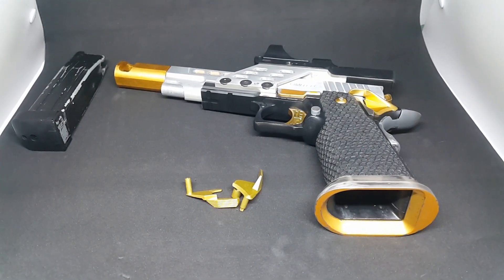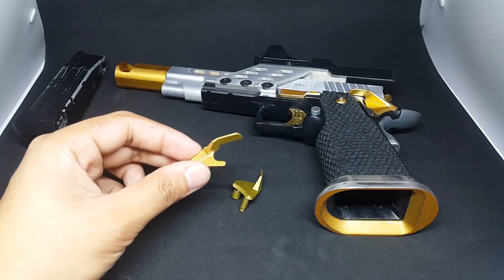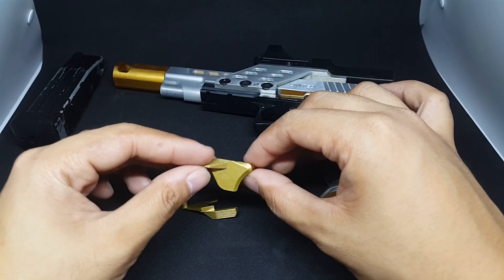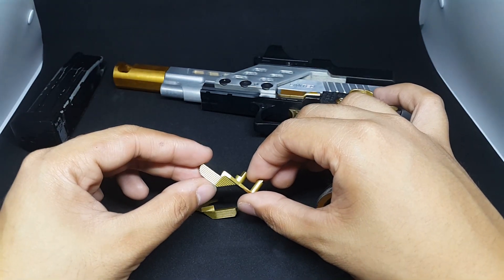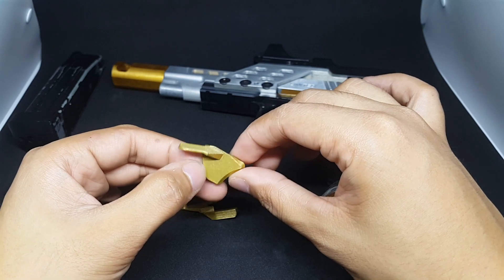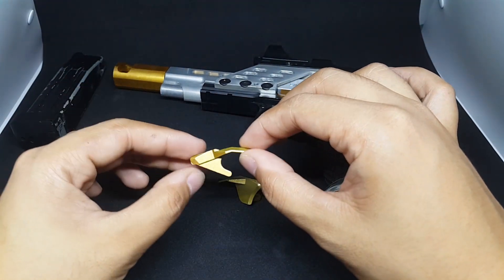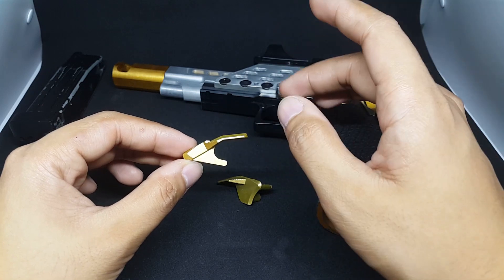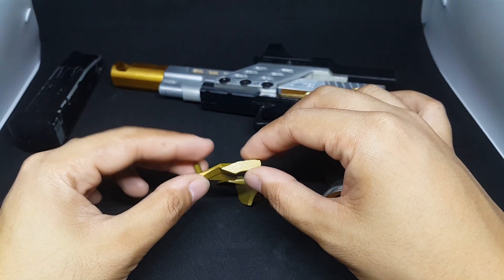Hello Shooters and Airsofters! Now we're going to review the KF Ambi Safety. So let's get started. KF products — I like their products. Not the best, but this is the best bang for the buck. You get these products for a really cheap price compared to other products on the market, so it's very budget-friendly.